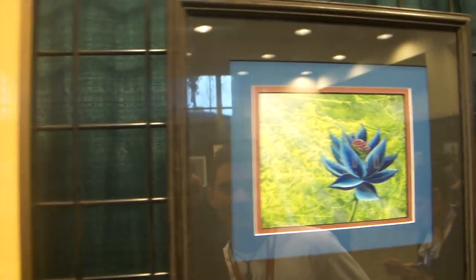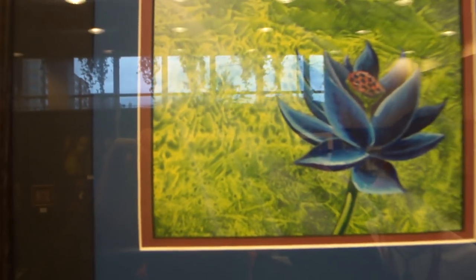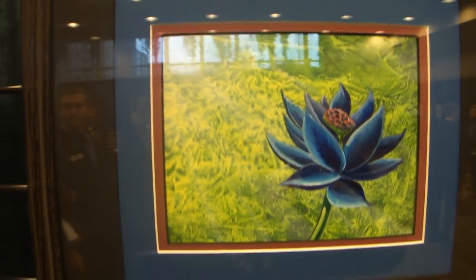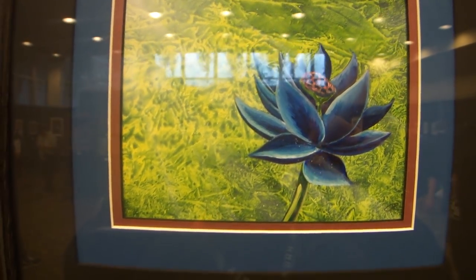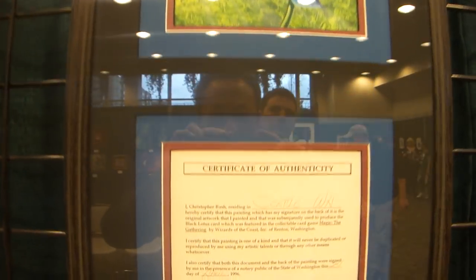This is the original Black Lotus painting. Wow. I met with Chris Rush — he said he used a Safeway bag and did the background, and it's unbelievable in person. I don't even know how to explain it. It's unbelievable. And here's the certificate of authenticity.